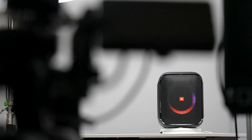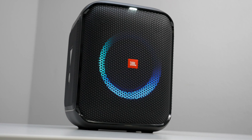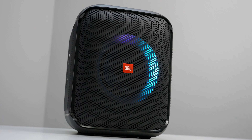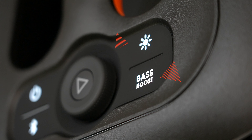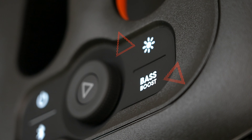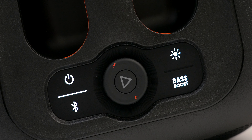Even though the speaker comes with an AC cord to keep you powered up, the speaker also has a battery. Like some of its bigger brothers, this one can get up to six hours of playtime. And if the vibes are really going, the Encore features a light show on the front that can be controlled directly through the app or directly on the device itself via the control panel. Let's break it down: you have the power button, the Bluetooth button, the lights button, the bass boost button which has three different levels, and in the middle you have the play button, which also controls the volume when you turn it left or right.